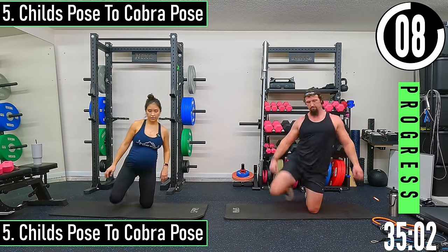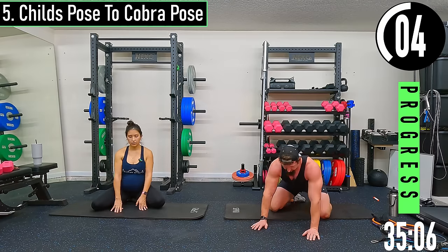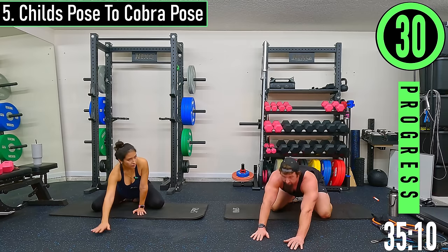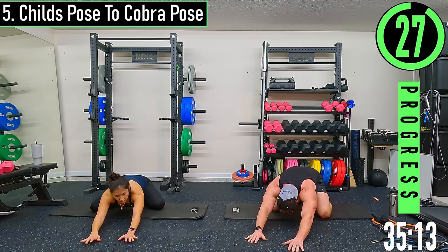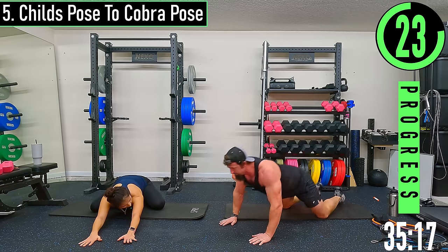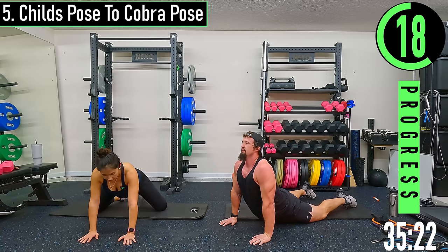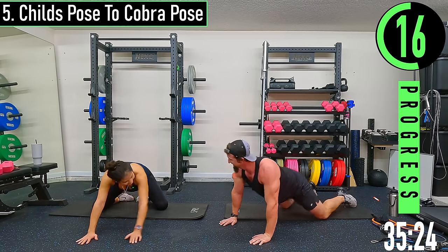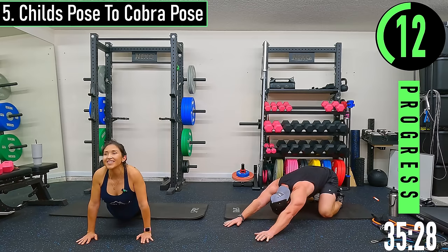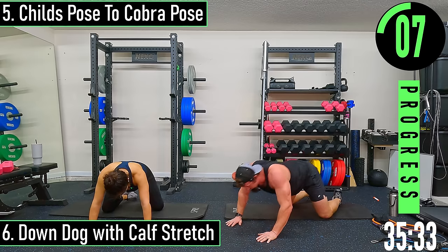We got child's pose and cobra pose here. Get our feet a little wider, just about shoulder width — drop back, then come up. Go at your own pace — the transition's not working for me so I gotta do that slower.